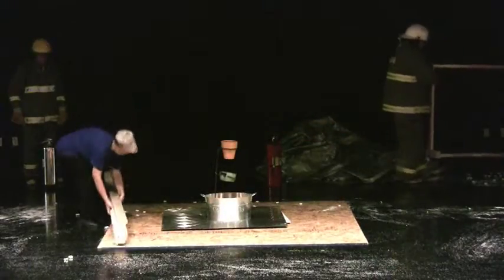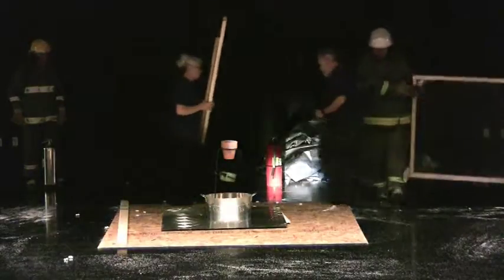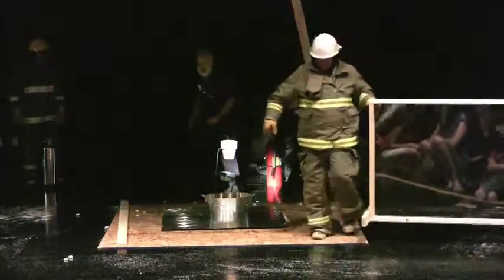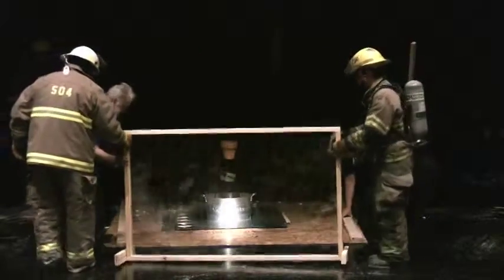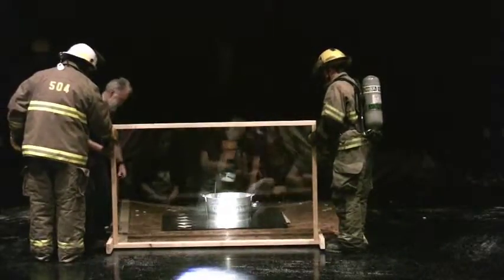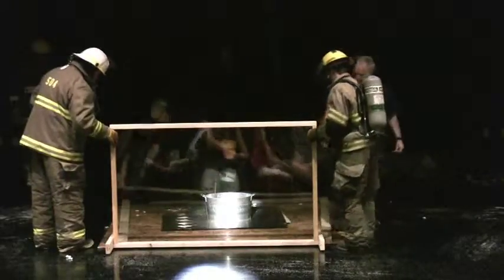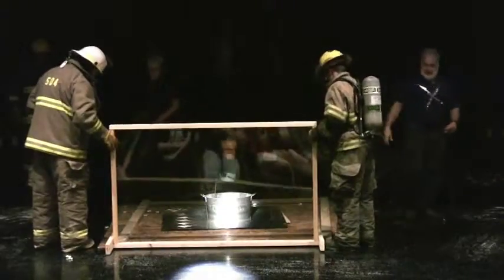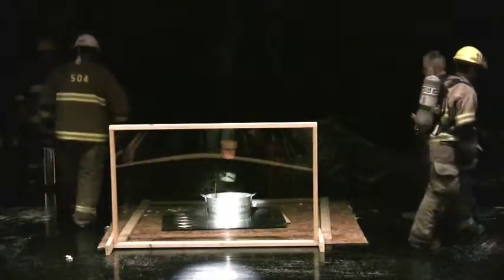Okay guys, turn the light on — right in the middle. Make it wider. Our firefighters are going to distribute the safety shield. This is just in case.